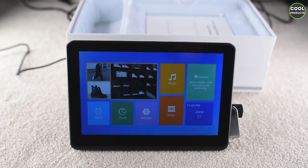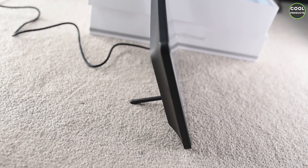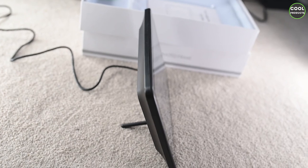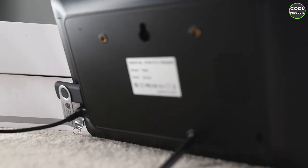This is how the tablet looks from the front with the stand mounted. As you can see, this is the position. I'll put it on its side so you can see the angle. Keep in mind the stand is not flexible, so this is everything you get.